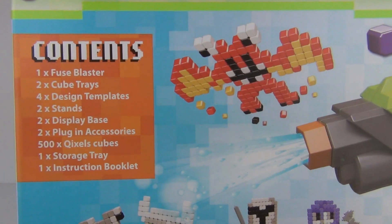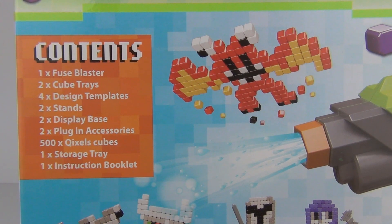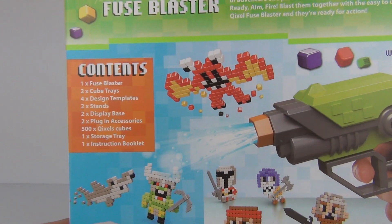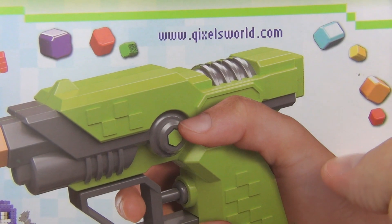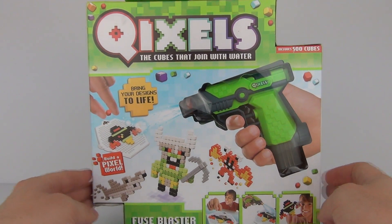There you can see the contents on the back: Fuse Blaster, Cube Trays, Design Template Stands, Display Base, Plugin Accessories, Cube, Storage Tray, Instructions, and Buckley. So you do get quite a lot included with this and it is made by Moose Toys. You can find out more at www.quixelsweld.com. So let's open this up and take a look.